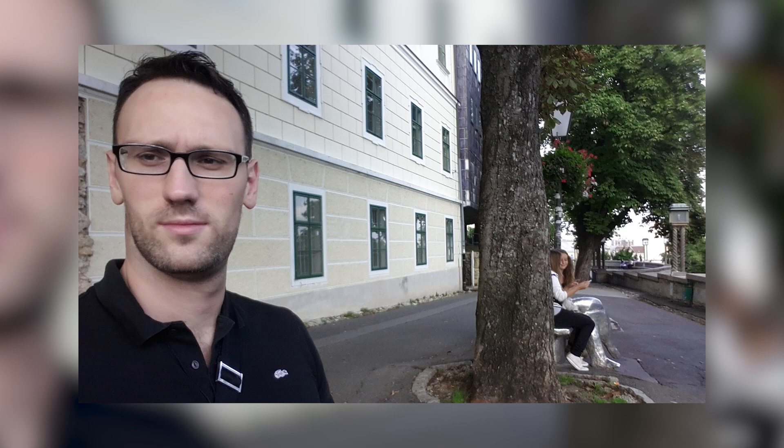You can check the video sample from the front camera on the link shown in the video. During night, front camera quality is not that good, but photos are still usable for selfies even in the dark. You can also check the night video quality on the link.